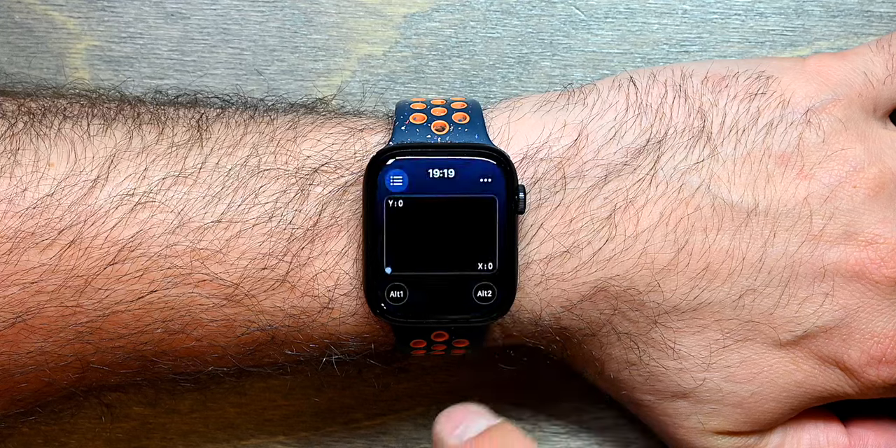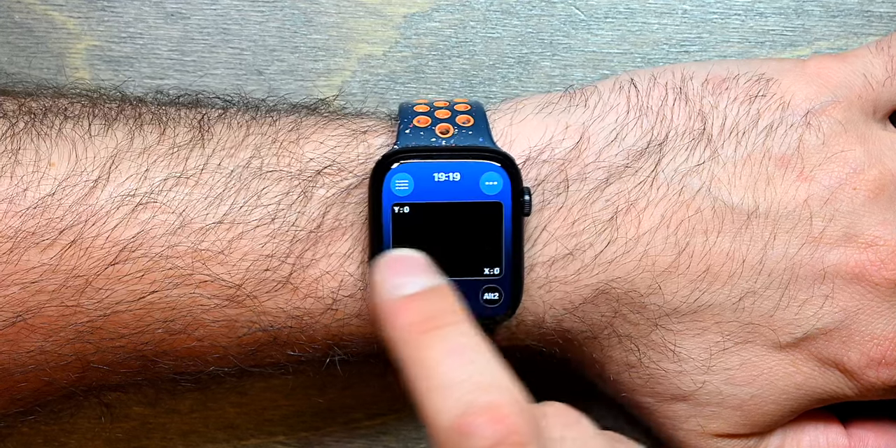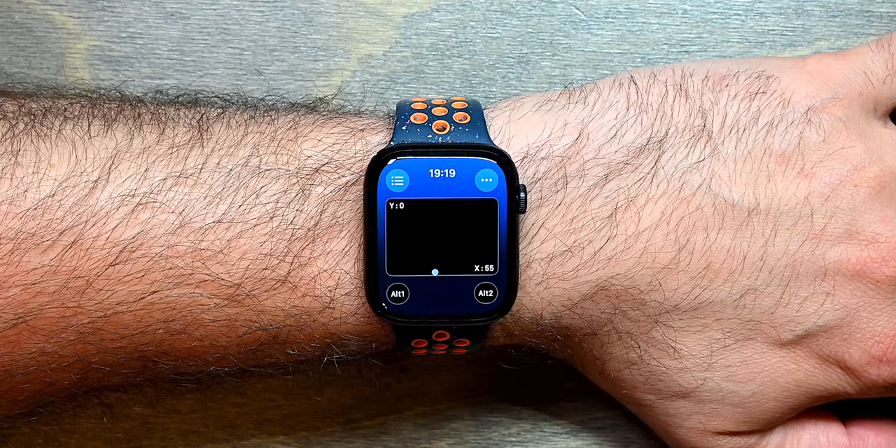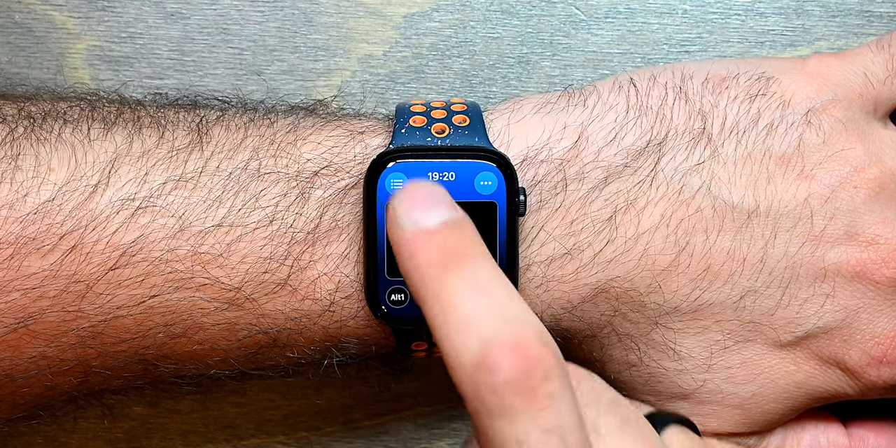Then we have an XY pad where you can go right for the x-axis and upwards for the y-axis, and control two independent MIDI signals with just a swipe of your finger.